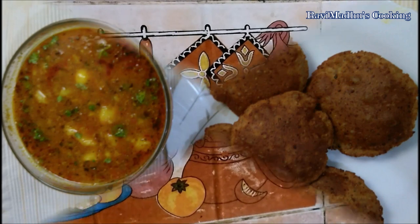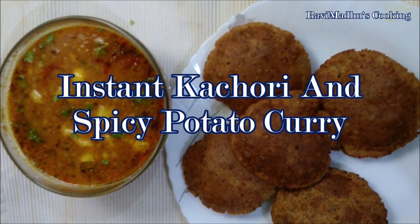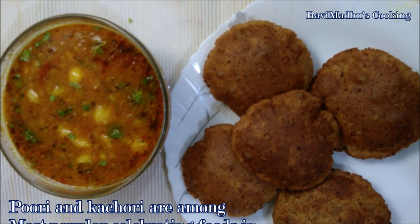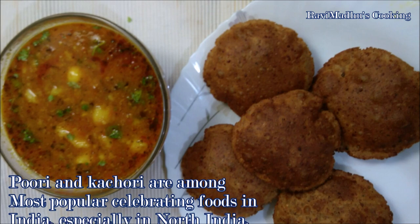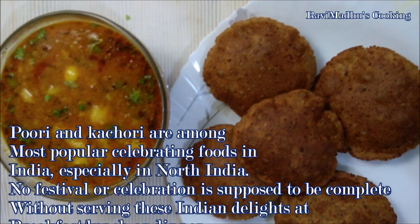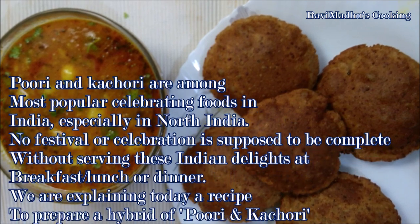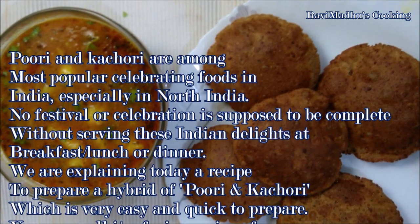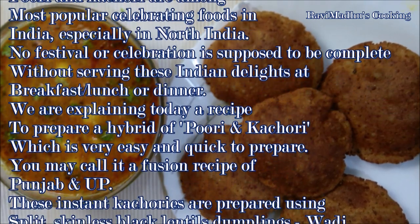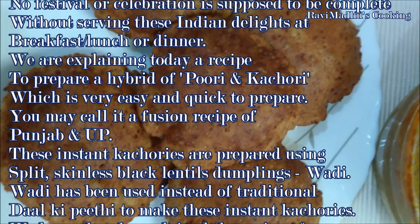Today we are making Kachori Fata Fat, or Karari Alo ki Sabza — that is, instant kachori and spicy potato curry. Curry and kachori are among the most popular celebratory foods in India, especially in North India. No festival or celebration is complete without serving these delicious Indian delights at breakfast, lunch, or dinner. We are explaining a recipe to prepare a hybrid of puri and kachori, which is very easy and quick to prepare. You may call this recipe a fusion of Punjab and Uttar Pradesh recipes.